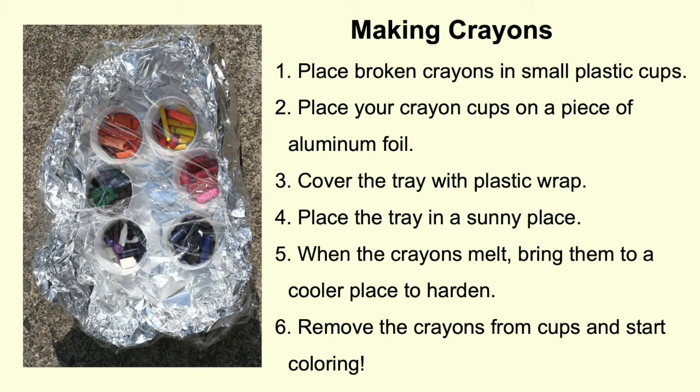Six, then remove them from the cups and start coloring. What question do you want to ask about the crayons? Will some colors melt faster than others? Why do you think that will happen? Did some crayon cups end up in the shade?